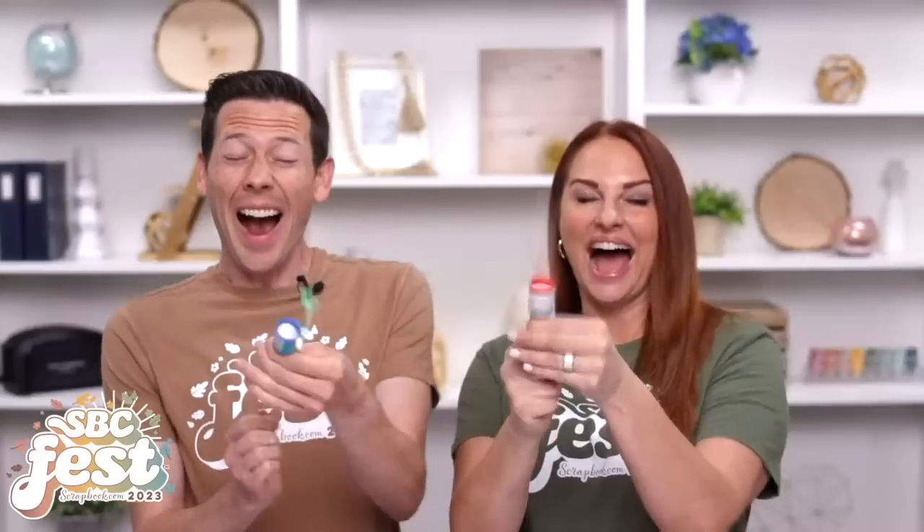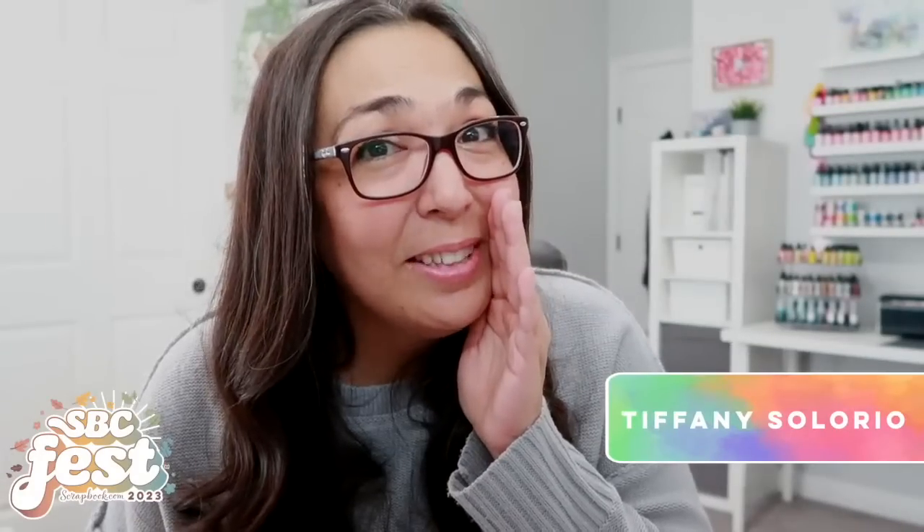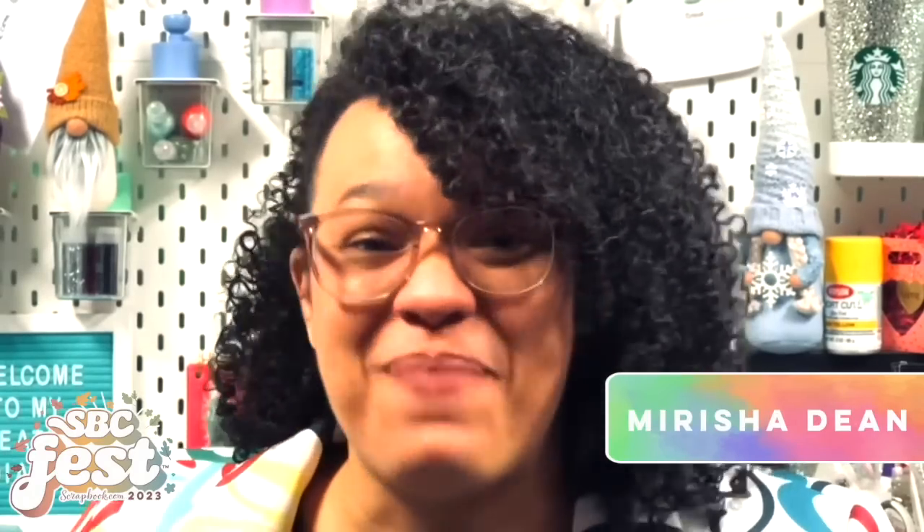September is just around the corner, friends — and guess what we have in store for you? SBC Fest! Are you ready for the next SBC Fest? Mark your calendars: SBC Fest takes place on September 15th and 16th. It's time to get crafty and join our two-day virtual event. You'll learn card making and scrapbooking tutorials from some of the best instructors. SBC Fest is back — yay!